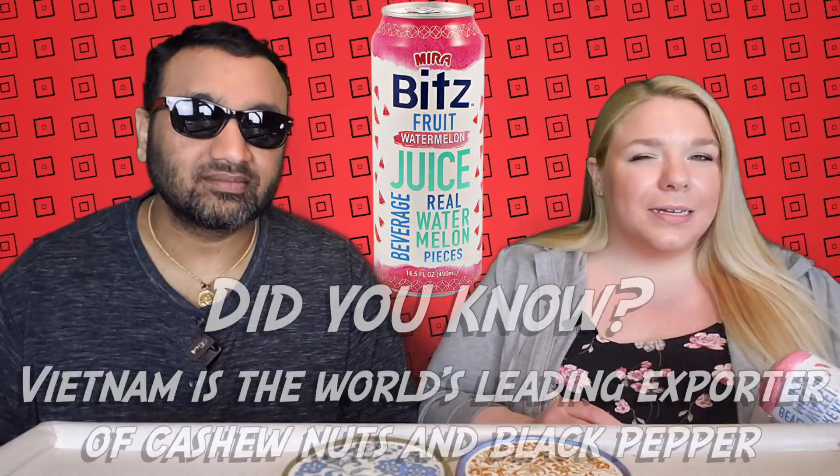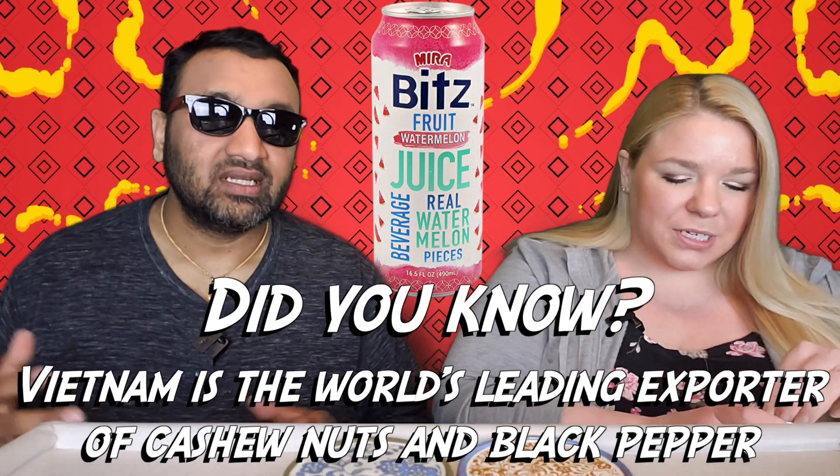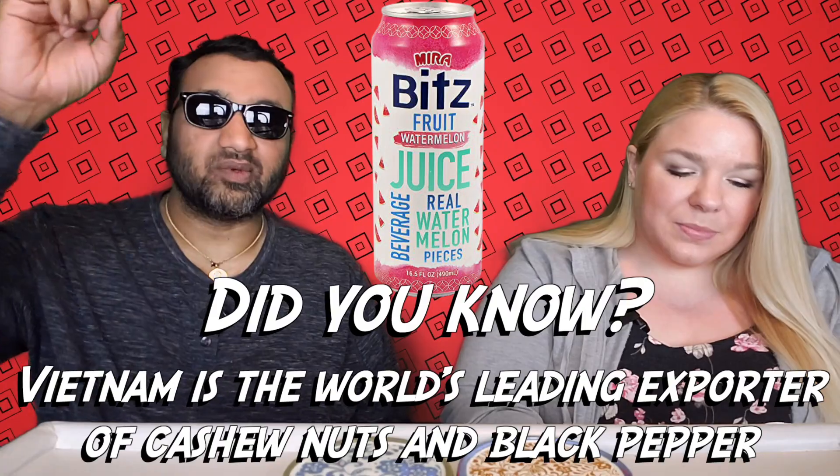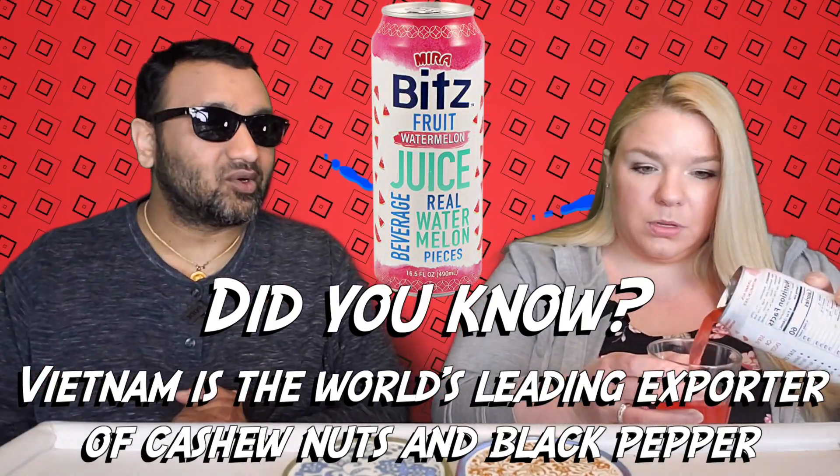That might be good or might be pretty bad. It also apparently has color in here too, so that's kind of interesting. And guys, if you're new to our channel, basically we review everyday grocery items so before you spend your hard-earned money, let us tell you if it's worth it.